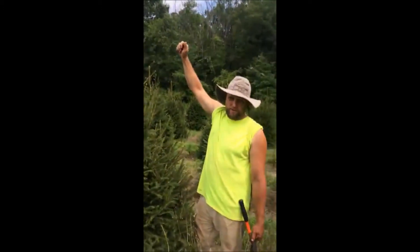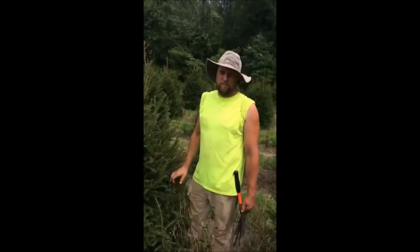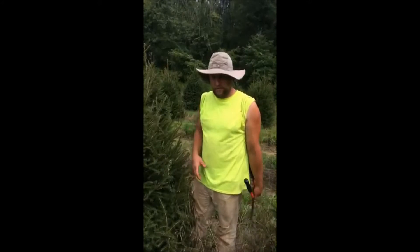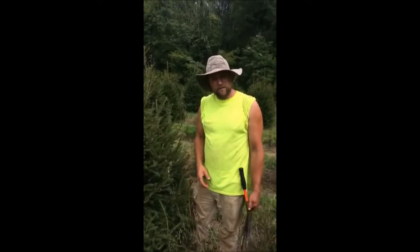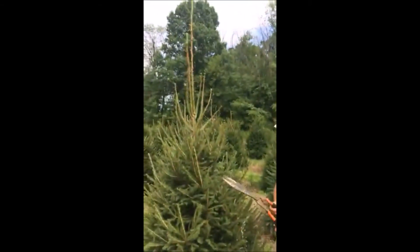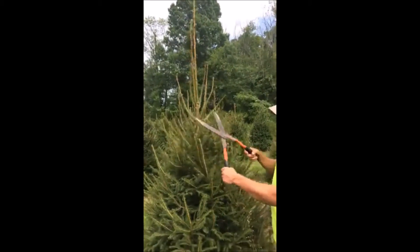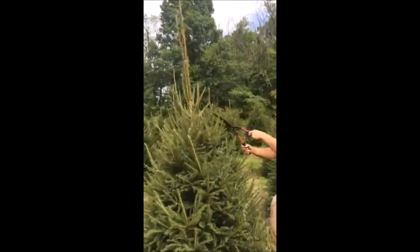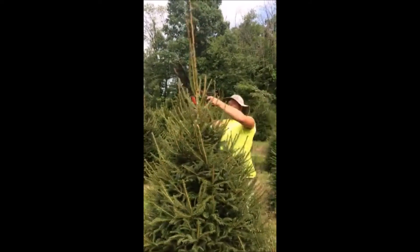We can't have that in Norway Spruce — we need one leader, one trunk on the tree. If we have multiple trunks or multiple leaders, those trees are more susceptible to breaking and falling apart. So we have our handy dandy head shears, and we're just going to go up here and give a trim to this tree to give it one leader.